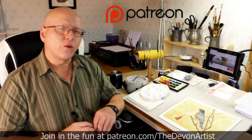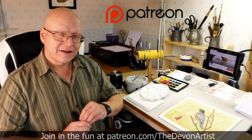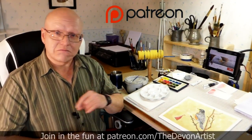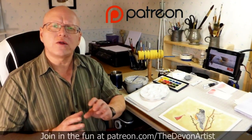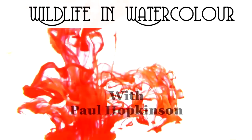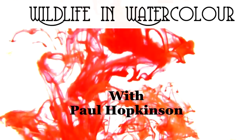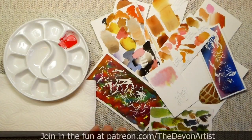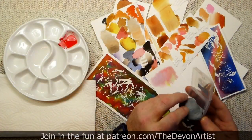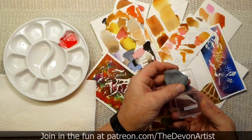Hi, I'm Paul Hopkinson and welcome to my watercolor tips. My quick tip for today is using a putty rubber. Sounds simple, I know, but let me just show you the way that I use it and its benefits. Now this may sound very basic, but it's worth making a note of it. I tend to use what's called a putty rubber, which is this one here by Faber Castell.